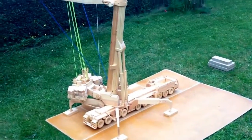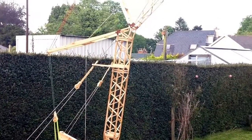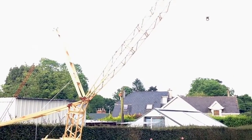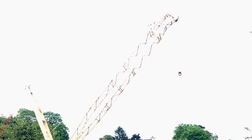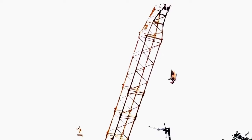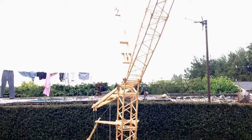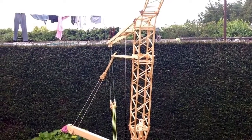Here we go with the luffing jib boom extension on — everything up. She's quite high at the moment. Underneath the head we have roughly three metres, or ten feet, at a scale of 20.